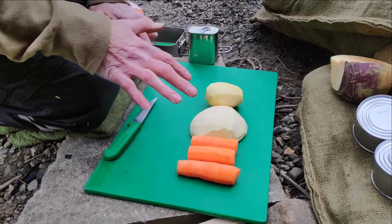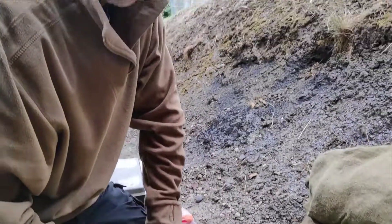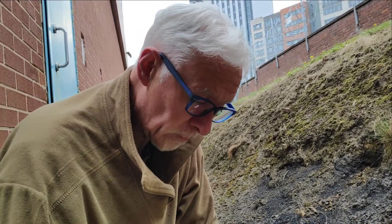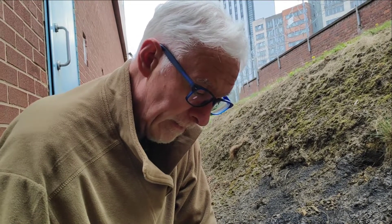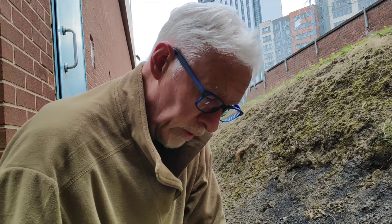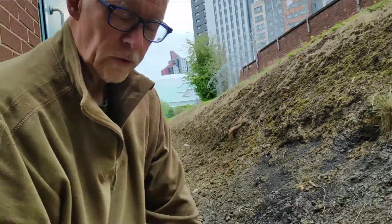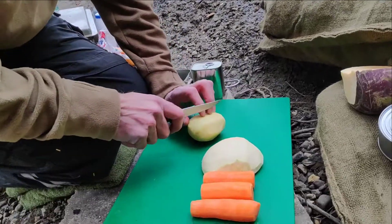All I'm going to do first is dice it small, as I've explained in some of the other videos, because it cooks an awful lot quicker, and then you can just add your corned beef to it. That's why I'm going to cut it small. While I'm doing this I'll give you a couple of other recipes that I've heard people used. It's a small fine dice now.